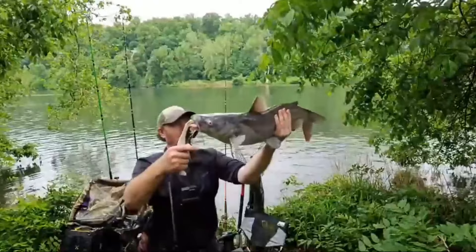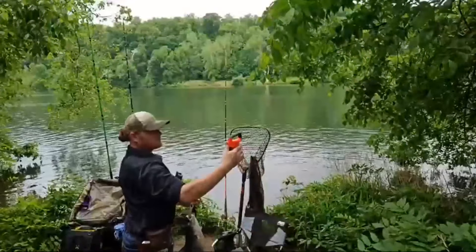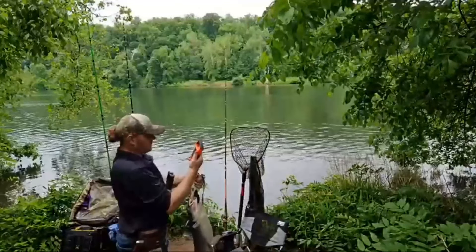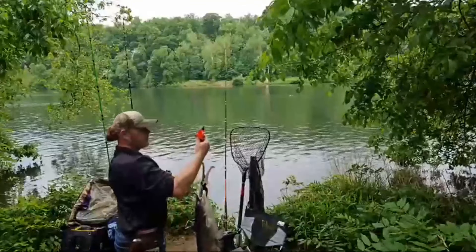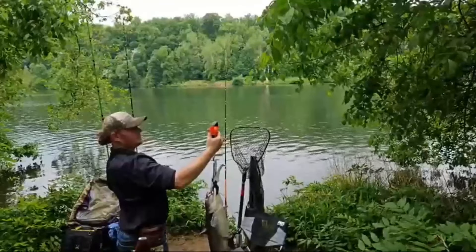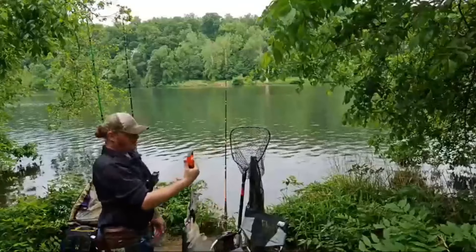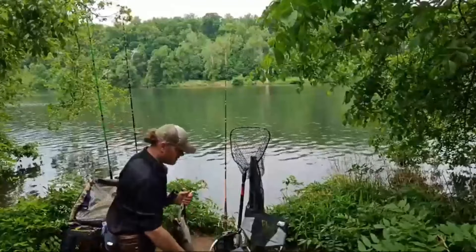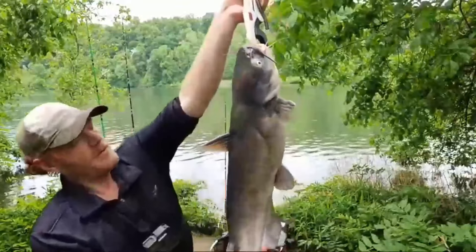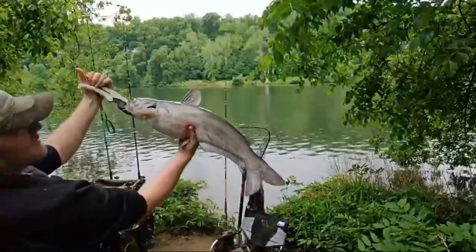That was probably around nine pounds — let's get a weight on them. 10.34, so we'll call him 10 pounds. Pretty nice one.